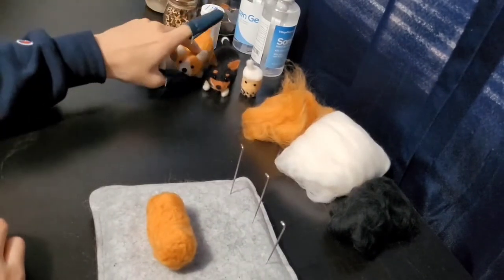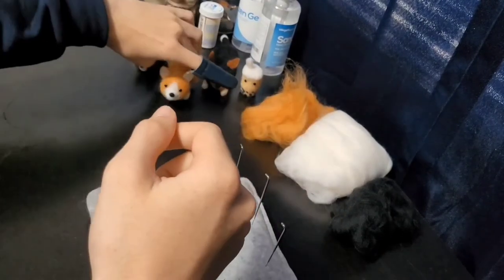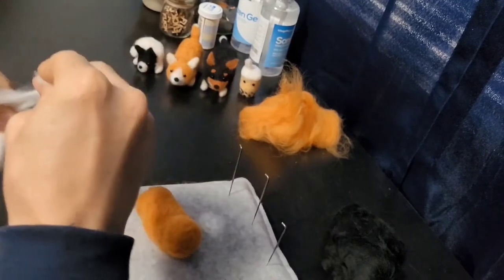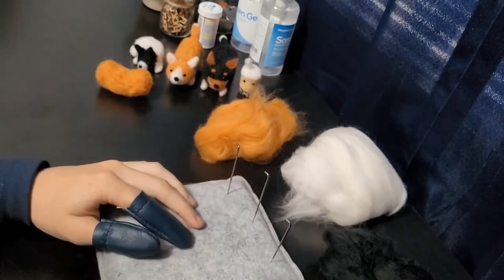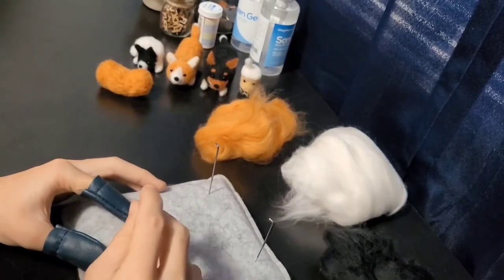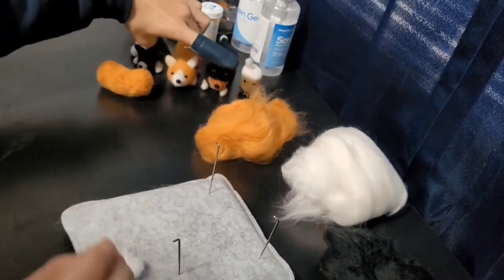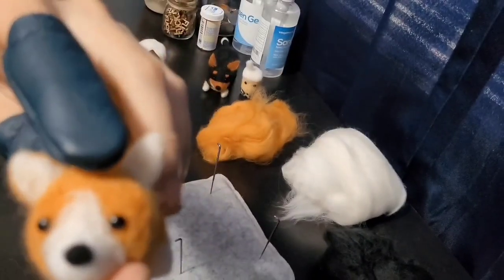I think it's going to be easier to do the face first because if I stab everything else in first, there's less room for error if I do the face first. Alright so I'm just gonna get some white wool. Now we're gonna work on the face — set the little bean aside. For the face I like to use the 40 gauge needle — just stab it a little bit, flip it over, and stab it again. You can see I'm pinching right here to create kind of a little triangle shape — you basically want a triangle with a round bottom for the corgi face.